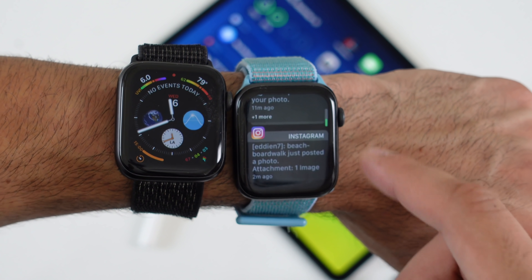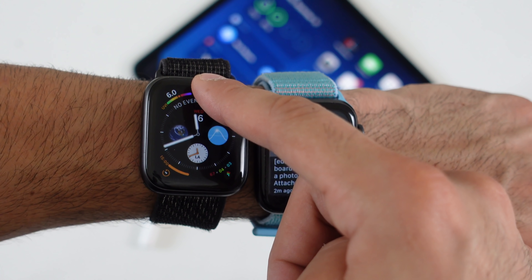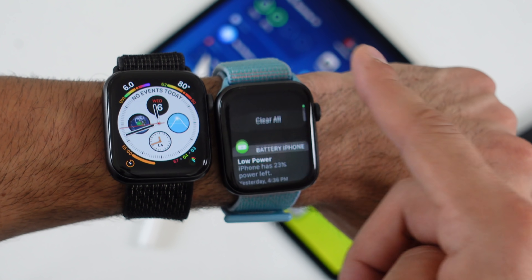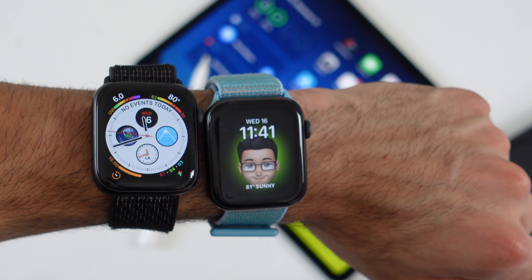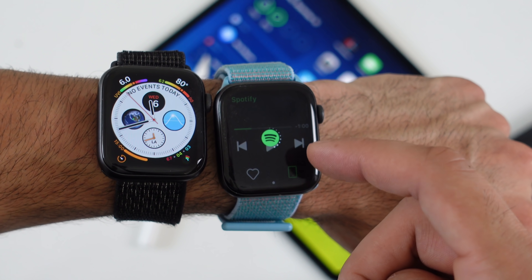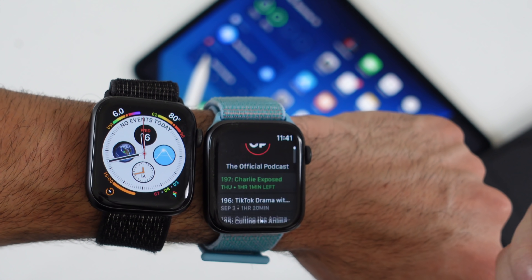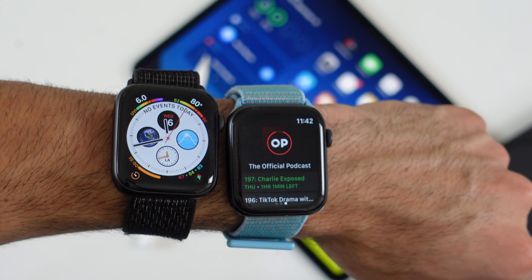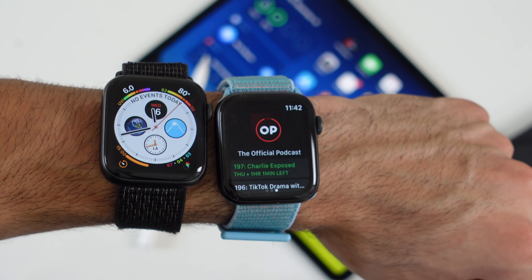Another thing worth mentioning is that 3D press is gone on notifications. Previously you could force press to clear all, but now you have to scroll manually to the top and tap Clear All. It would be great if Apple added a feature to tap the top corner to automatically scroll up and clear all notifications.